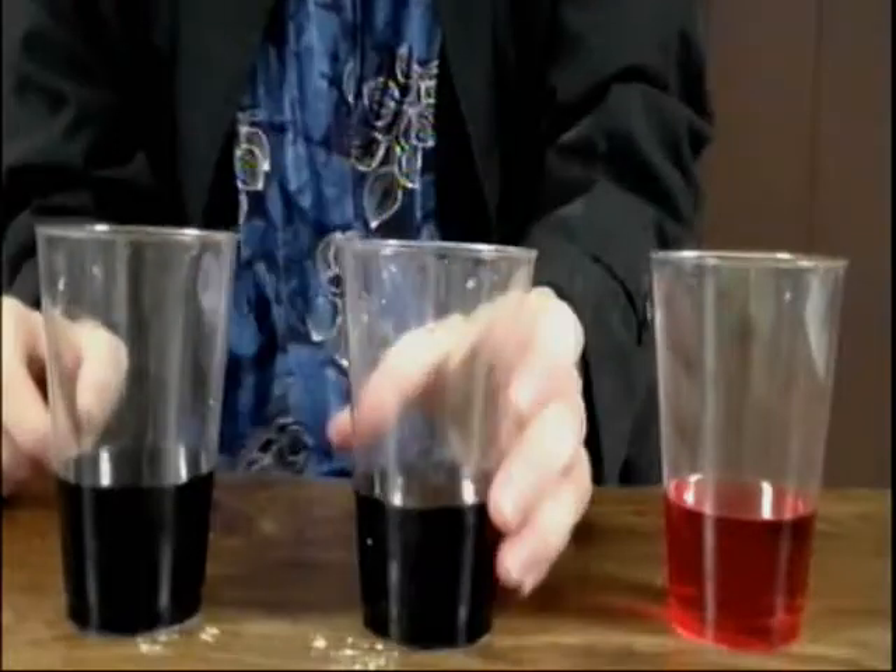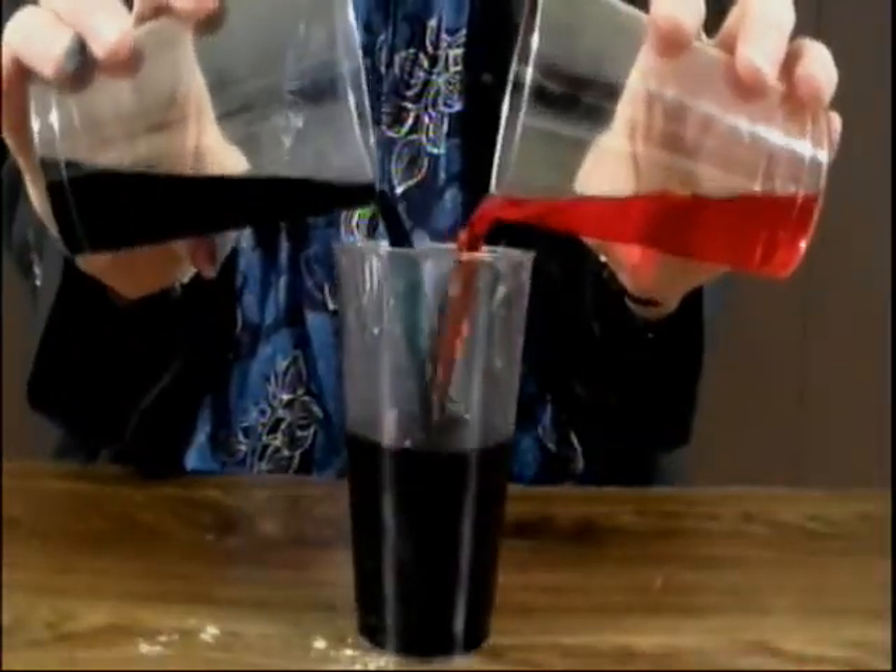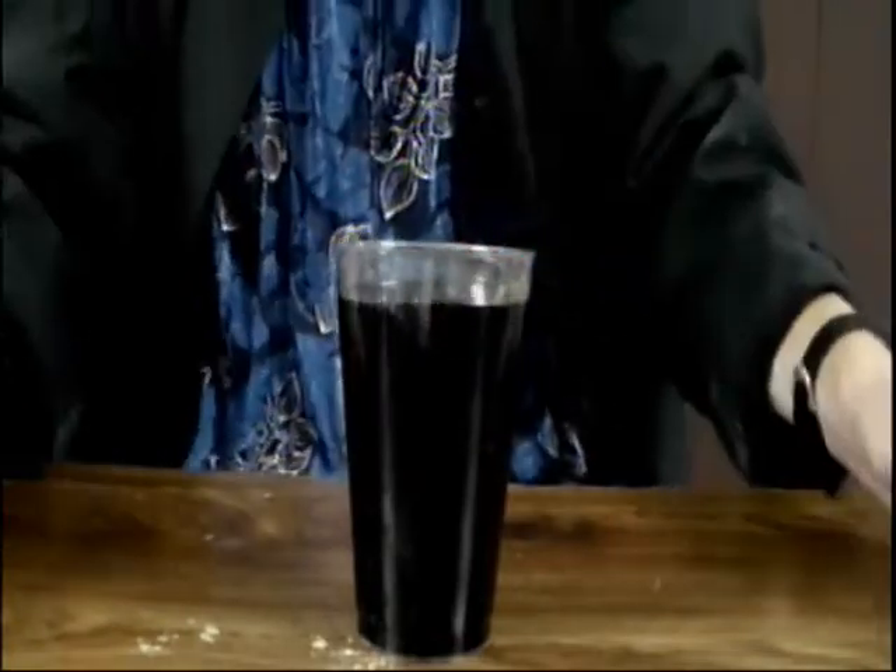So when we mix all the colors together we should get white. Let's mix all the colors. And we get black. So why do we get black? Should we get white?